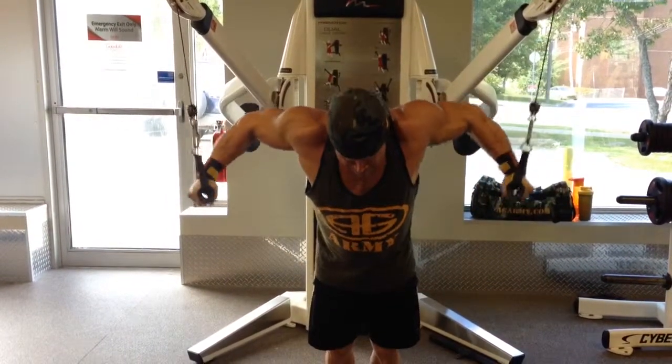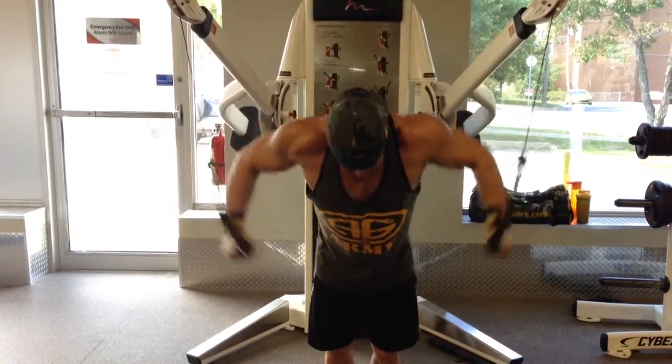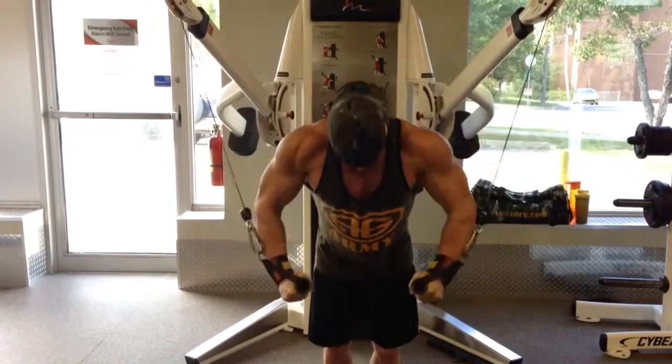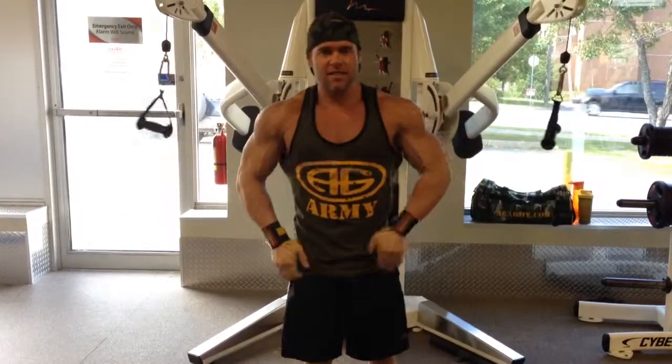So you're going to cross your hands in front, alternating each hand with every rep. Give this a try — you're going to get a crazy contraction from it. Oorah!